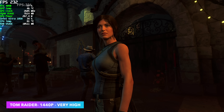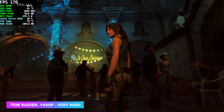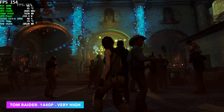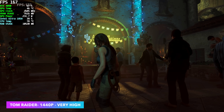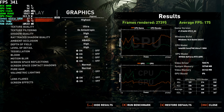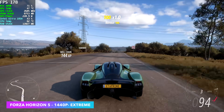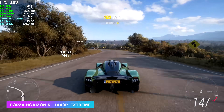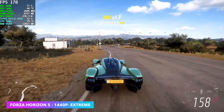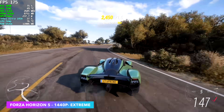Here's the built-in benchmark for Shadow of the Tomb Raider at 1440p, very high, no DLSS — so we don't need any scaling. I don't think this game actually supports frame gen right now. By the end of the benchmark, we had an average of 175 FPS. Forza Horizon 5 at 1440p extreme, no DLSS — at 4K we can see an average of 102 FPS, so going up to 4K is definitely possible.